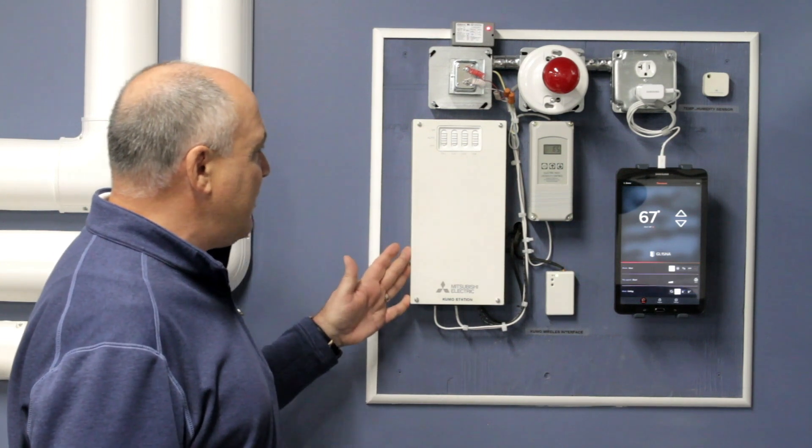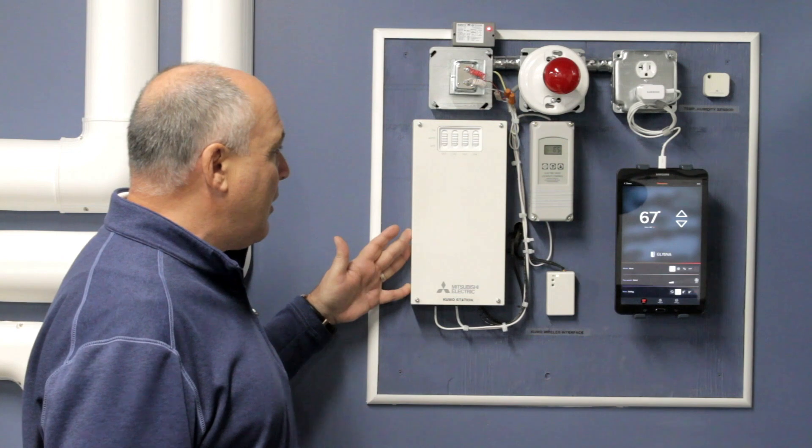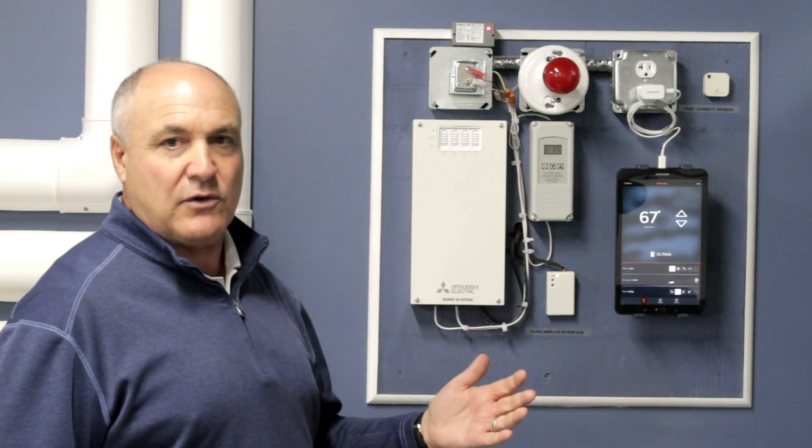I want to show you pretty much what you would do and how to do it. Real simple — you would put this Kumu Cloud station in your home. This is basically what's either going to turn your boiler on or off depending on the outdoor air temperature.